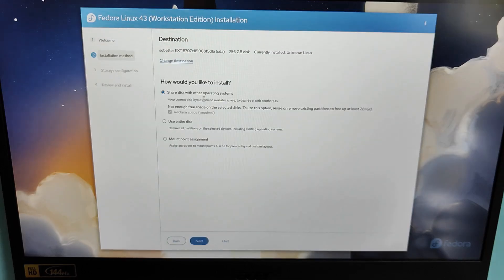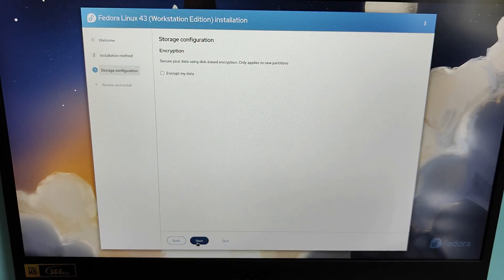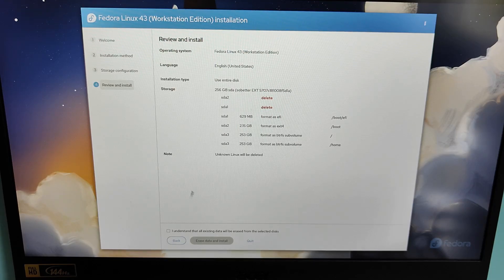Fedora offers three installation options. Install Alongside Existing Systems: Fedora shares the drive with another OS by resizing partitions — ideal for internal dual boot, but not what we need today. Use Entire Disk: this creates everything on the selected disk and installs Fedora cleanly — perfect for a portable setup on an external SSD. And Custom: this lets you manually create partitions and mount points for full control. We're going to choose Use Entire Disk. You can also enable encryption to protect your data, but I'll keep it off for now. Fedora will give you a summary of all changes — if everything looks good, check the box that says 'I understand that all the data will be erased' and click Erase Data and Install.